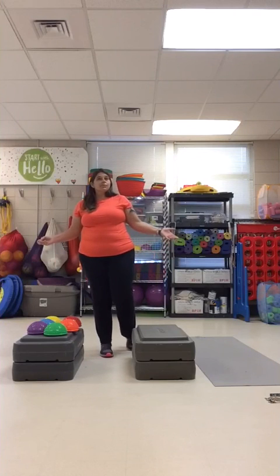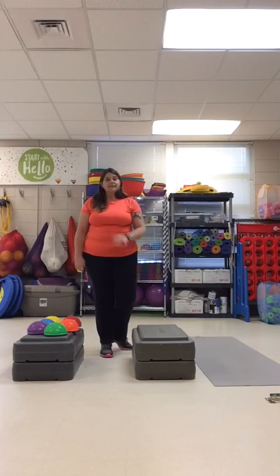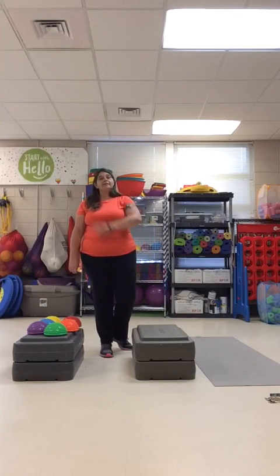You're never too young and you're never too old to work on your balance. Hopefully everyone in your family can participate, challenge each other, and see who can do the best. Have fun. Peace out.